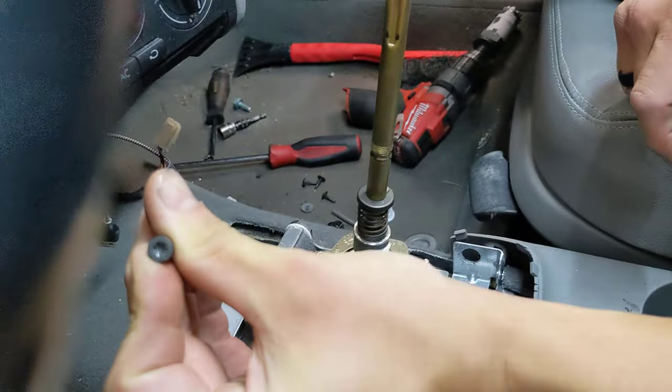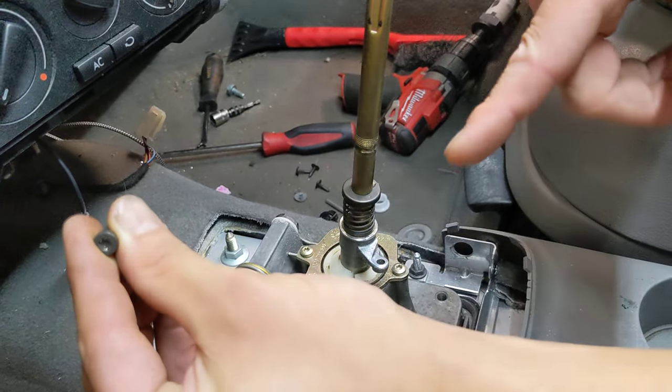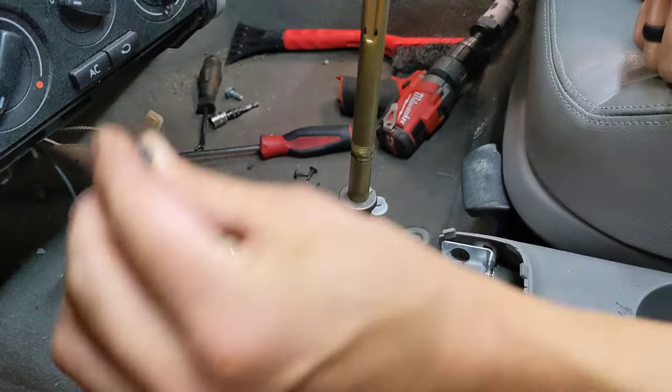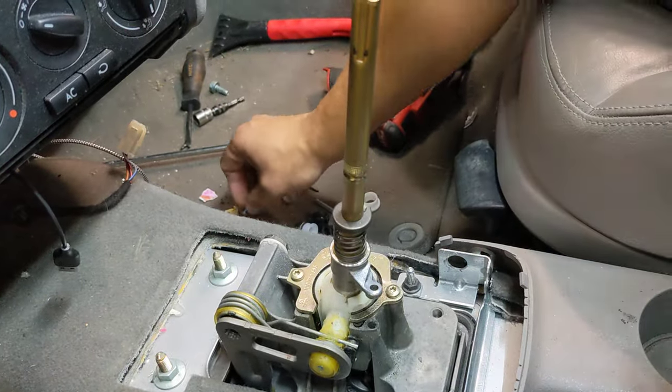This screw is really easy to strip, especially if you accidentally use the T20 screw that you use to disassemble the console to remove that — that doesn't work, blows the head every time. That's where the extra bolt included in the kit comes in.